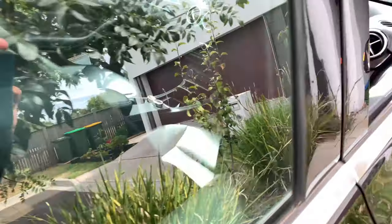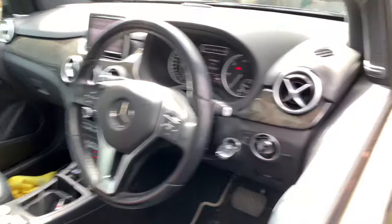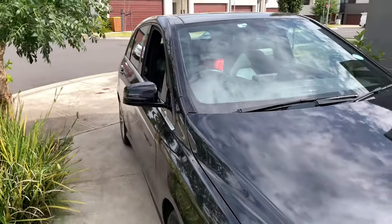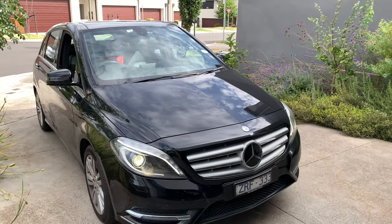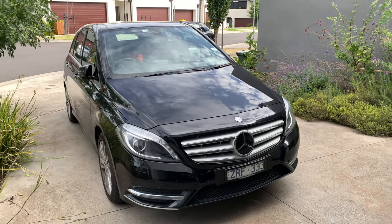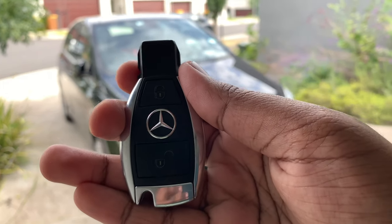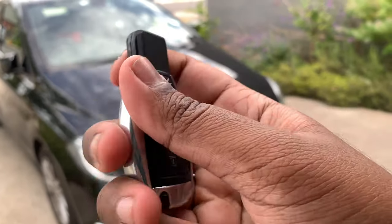So now let's get back to the front and take a look at the interior. Let me give you a sneak peek of the interior. Before that, here is the key fob of the Mercedes-Benz B200 CDI — the key fob looks really nice.